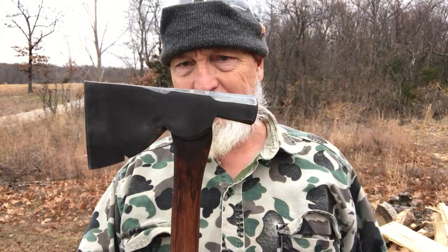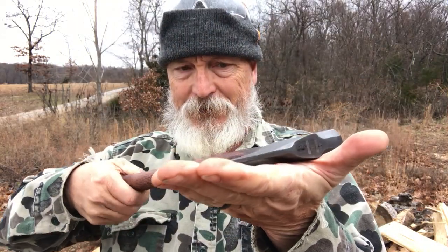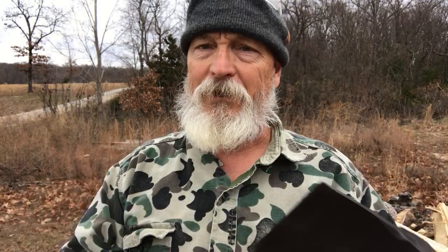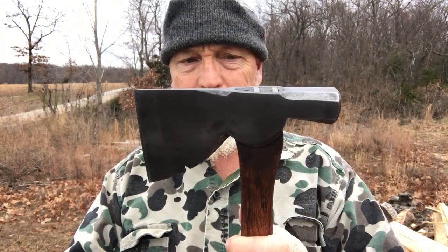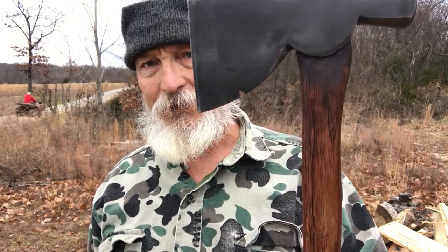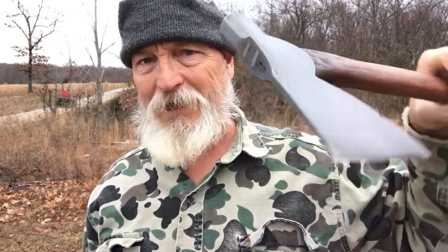Then I blackened the blade with the vinegar method. Basically what you do is lay a pad of paper towels, pour white vinegar on it, fold the towels over, pour more white vinegar on it, wrap the whole thing up in aluminum foil, and stick it in a Ziploc bag so it doesn't get all over the place. I left it there overnight, took it out, wiped it off, and there you go — it's blackened.